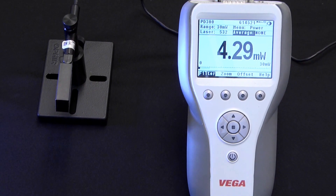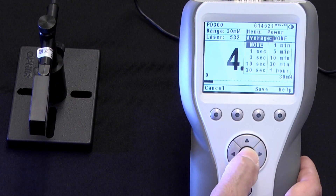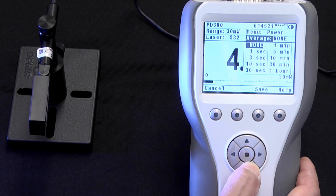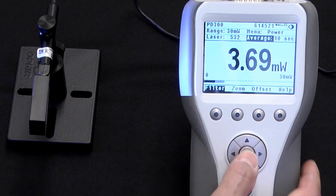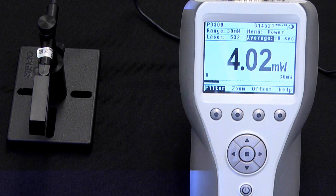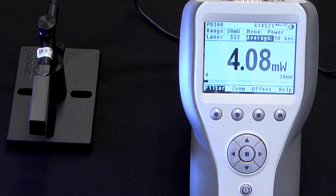The solution to this is to use the averaging function available on Ophir meters. What this does is display not the moment-by-moment real-time reading, but rather the running average over a time period that the user can select.